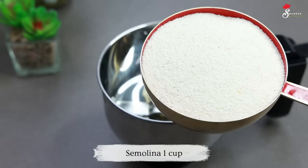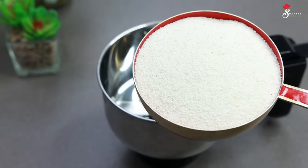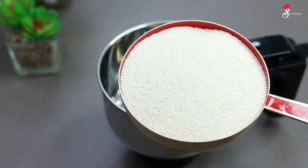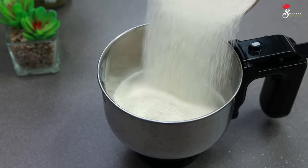We are using a rava sauce. I use 1 cup of rava sauce. We will use the rava sauce for this recipe.